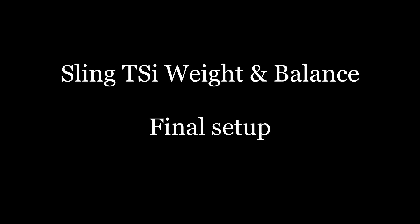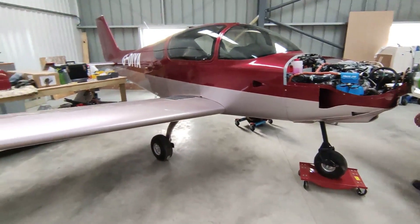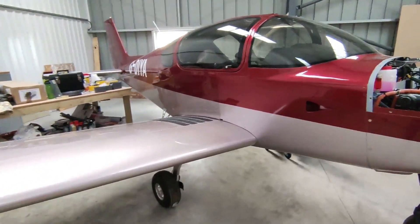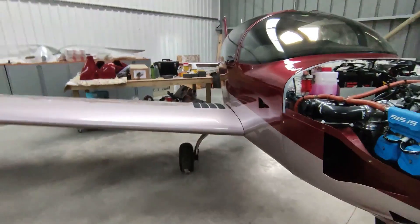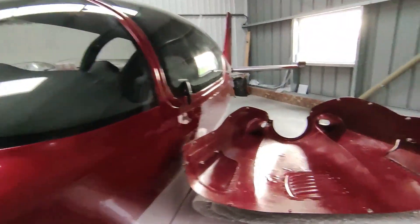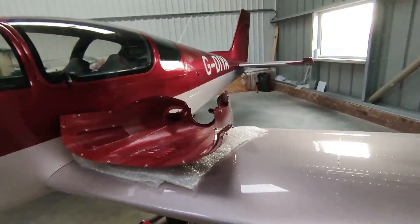Hi everyone, time for another update on the Sling TSI build. So since we spoke last time, quite a lot of things got done.